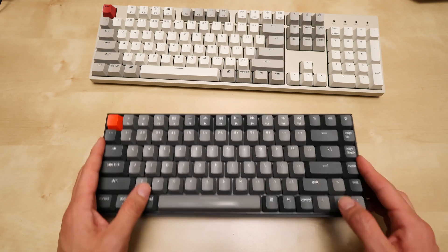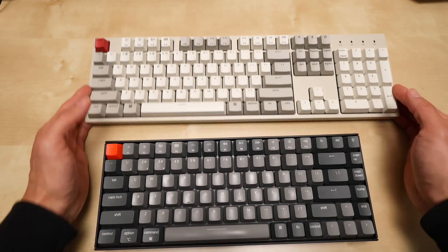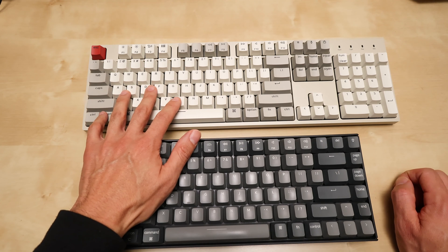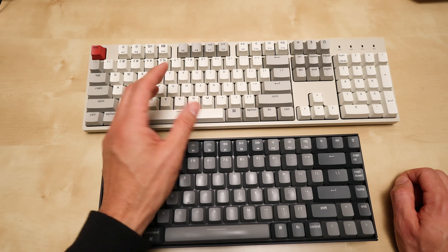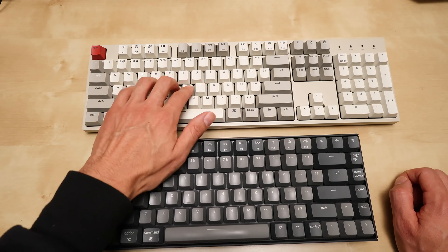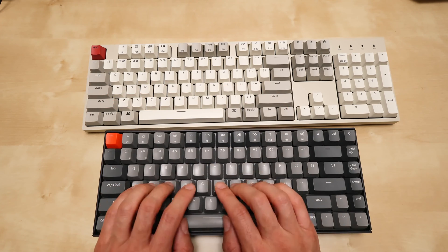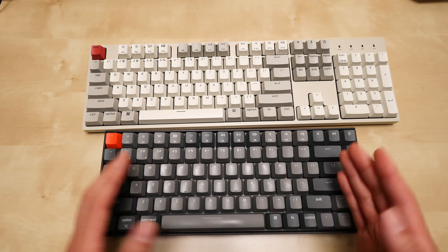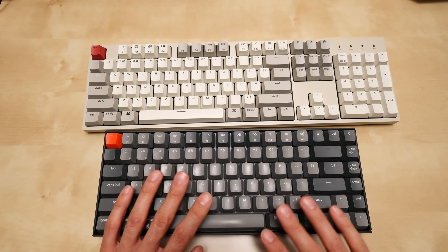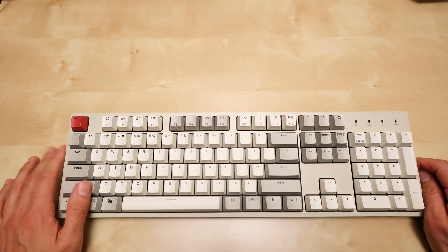The K2 also has brown switches, but the key travel and key shape are a little different from the C2. The C2 feels like a more modern retro keyboard — kind of combining old-school retro keys with chiclet-style Mac keys. The K2 feels more retro and the keys feel tighter together in terms of spacing. But if you have the K2 and love it, the difference isn't that dramatic.